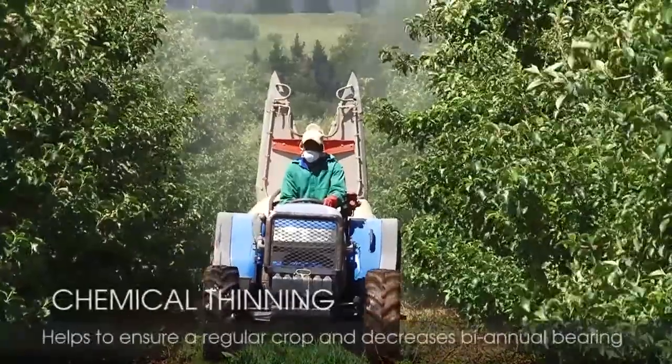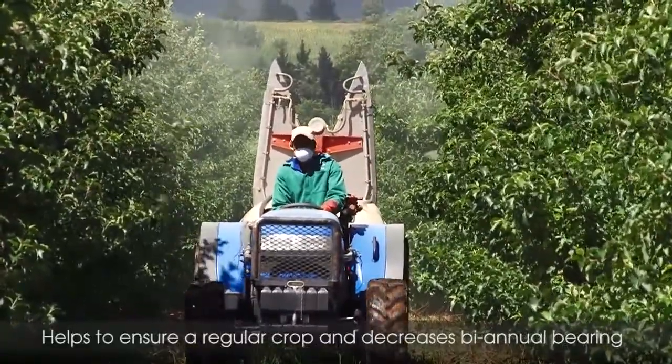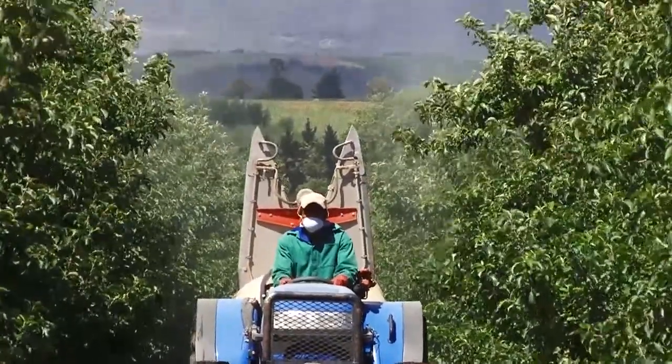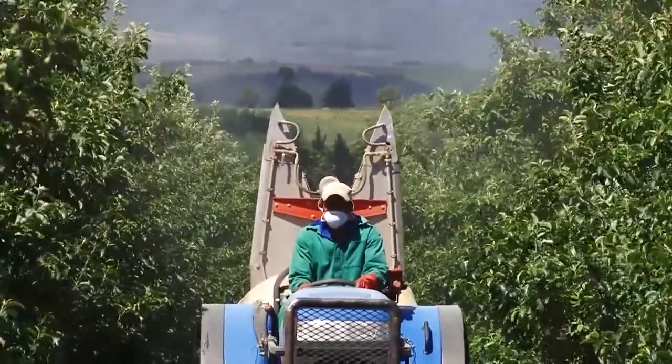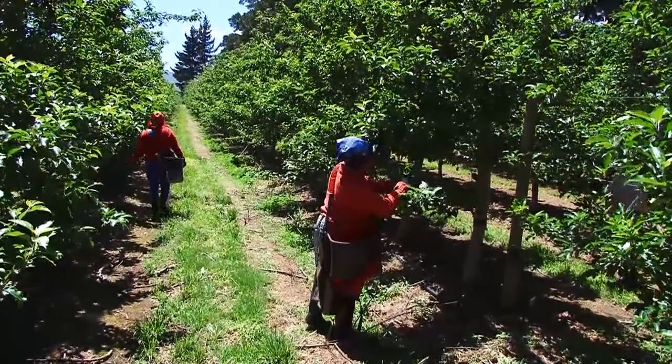Chemical thinning helps to ensure a regular crop, decreasing the bi-annual bearing habit of many cultivars. In South Africa, chemical thinning usually only performs 50–60% of the total thinning job. It is generally followed up with hand thinning.